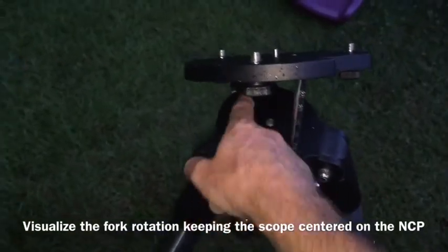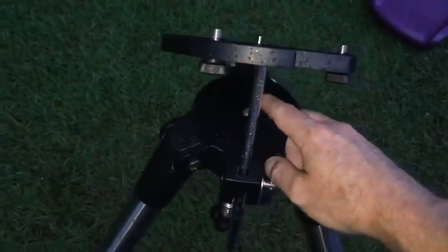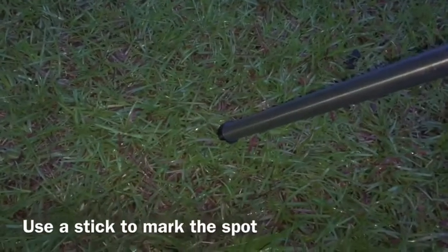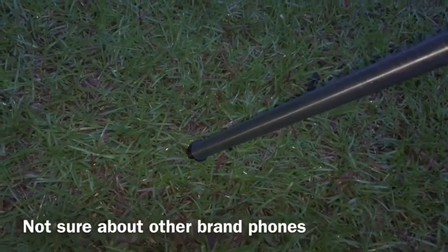That would also apply to the southern hemisphere in the opposite direction. The hinge is going to be pointing towards the North Celestial Pole, and what you're going to do from here — because you have no polar alignment scope and you can't see through this, especially with the scope and the mount on it — is you've got your front leading leg and you'll want to put a compass point on the ground facing true north. You can do that with an iPhone, and in your settings you can switch to true north rather than magnetic north.